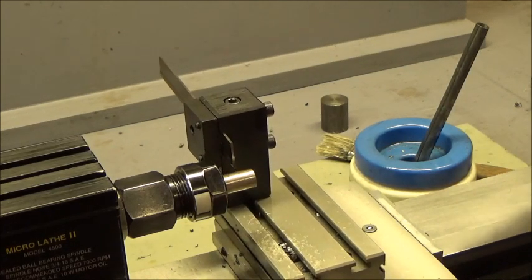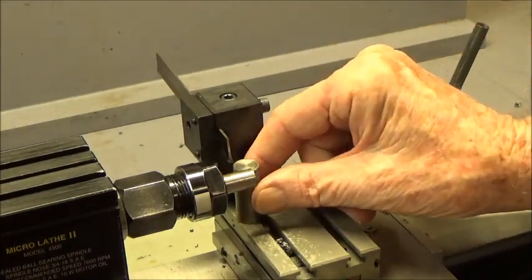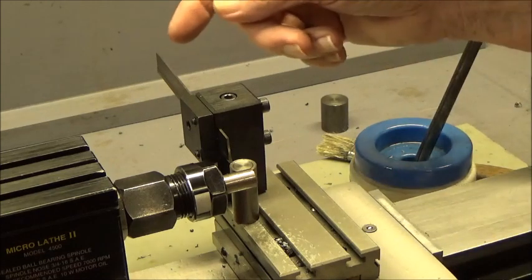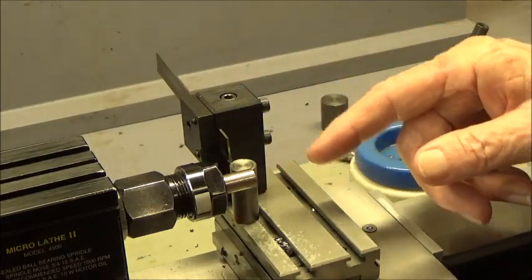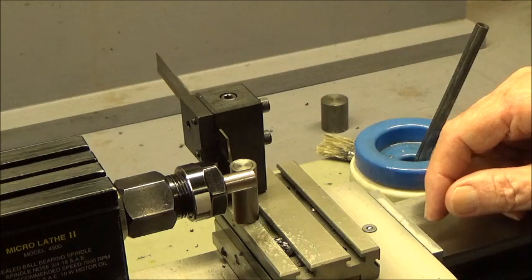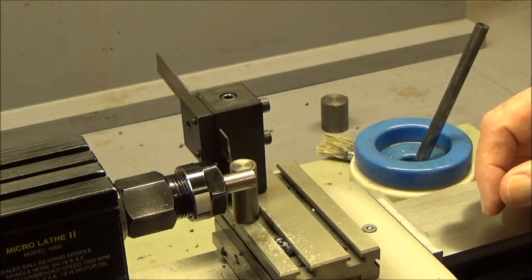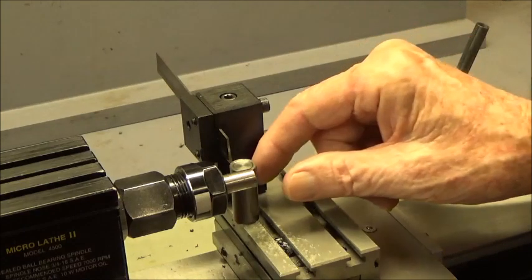I've got a little height gauge here that I can put under the blade to get it dead on center. If you keep moving the blade out to cut a larger diameter, it eventually won't work — you'd have to shim the whole tool post up or something. But with it sticking out about a half an inch, it would probably cut off a good three-quarters of an inch piece of bar stock.